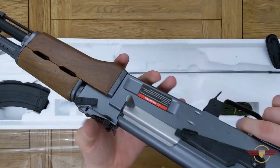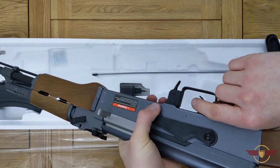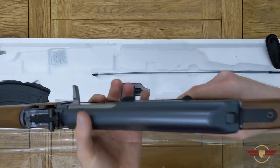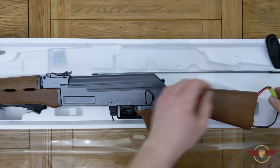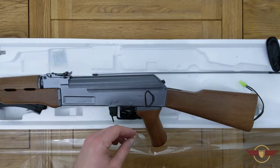Connect the battery up. Safe — nothing. Going to single shot first — and full auto. I'm not going to lie, that's pretty decent. So that was the 8.4V NiMH.